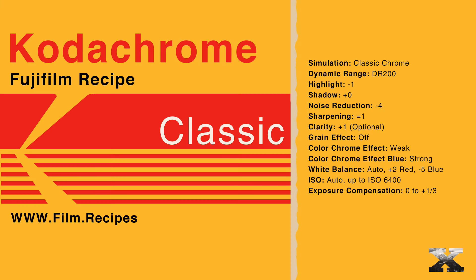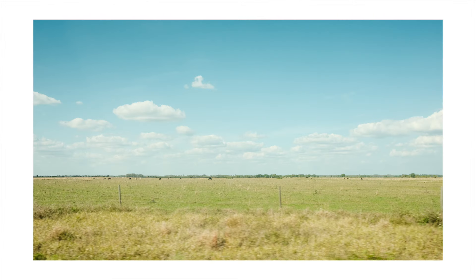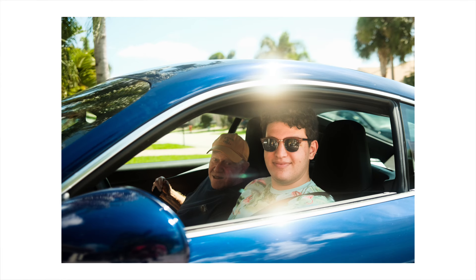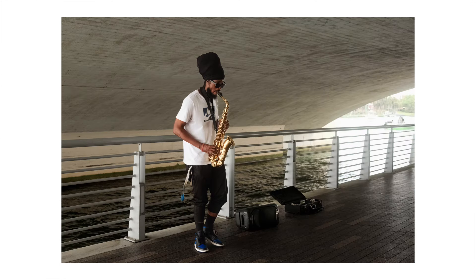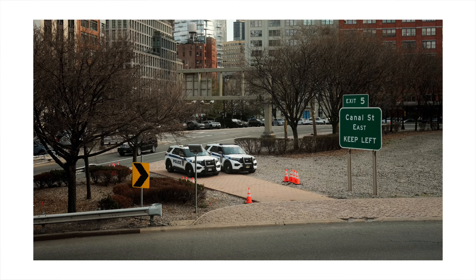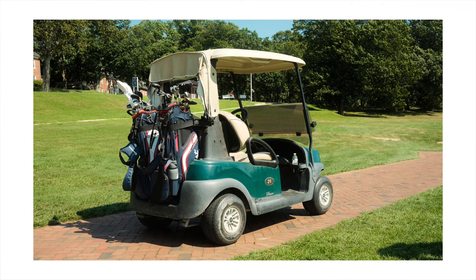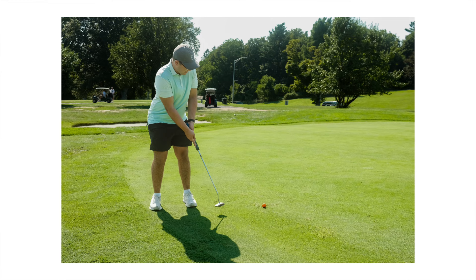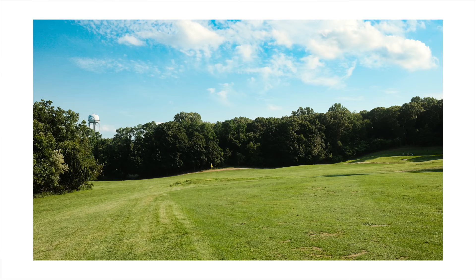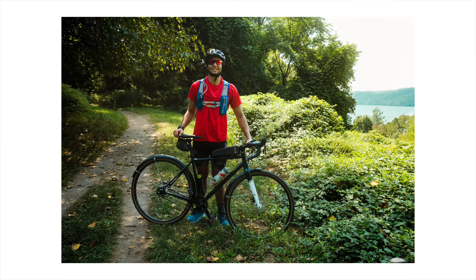Kodachrome Classic is another take on the very popular Kodachrome film stock. Not only is this one of my favorite Kodachrome recipes, it's one of my favorite recipes I've used, period. The recipe uses auto white balance with a slight warm shift, which makes it very versatile, but best suited for use outside on days with a bit more sun. The DR200 setting means you may see highlights clip a bit more, but I think this really helps sell the classic look this recipe is after. If you're looking for a recipe that's versatile and great for travel, this is the one for you.